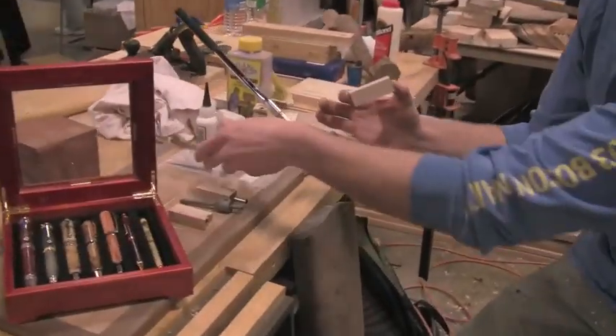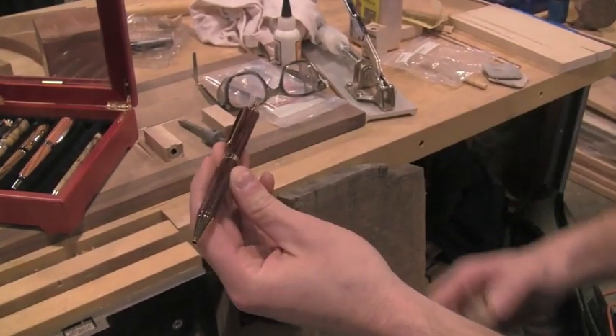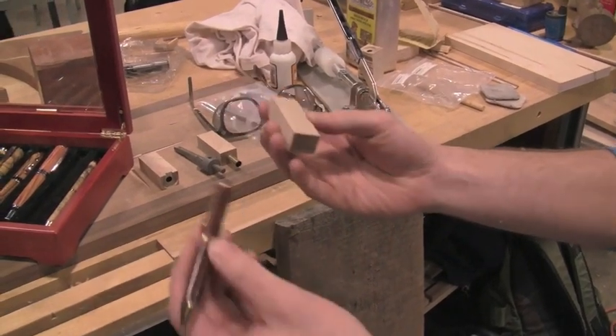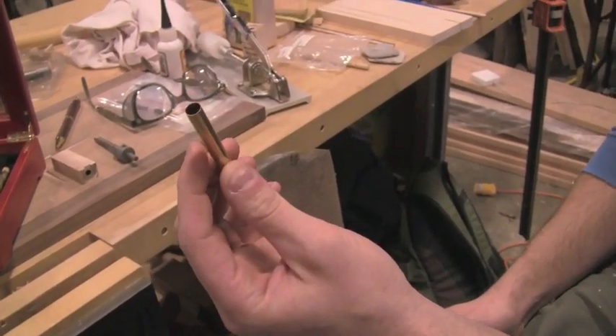For a pen of this size, which is your standard click pen with straight barrels and two different barrels, you can start with any small piece of wood — just a block like this. Take your pen tube and measure out what size it is. This happens to be an 8mm pen tube.